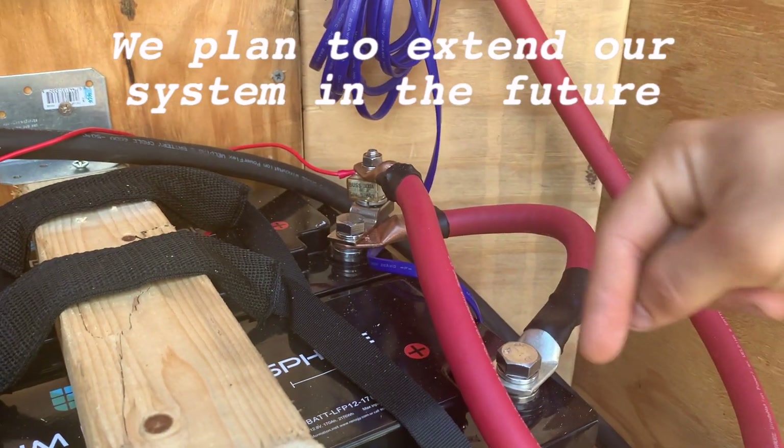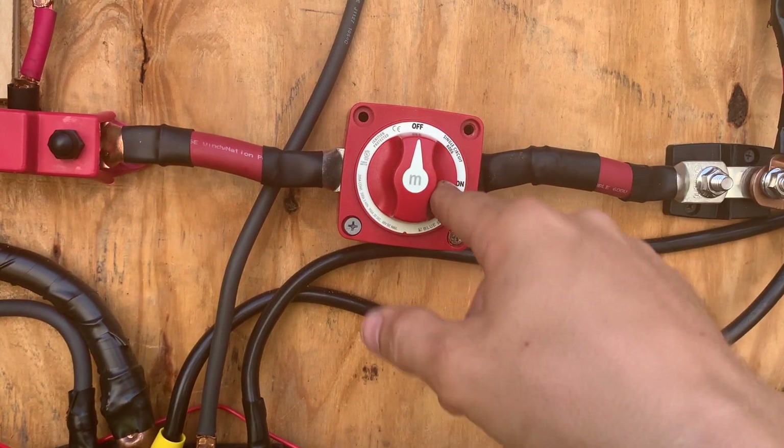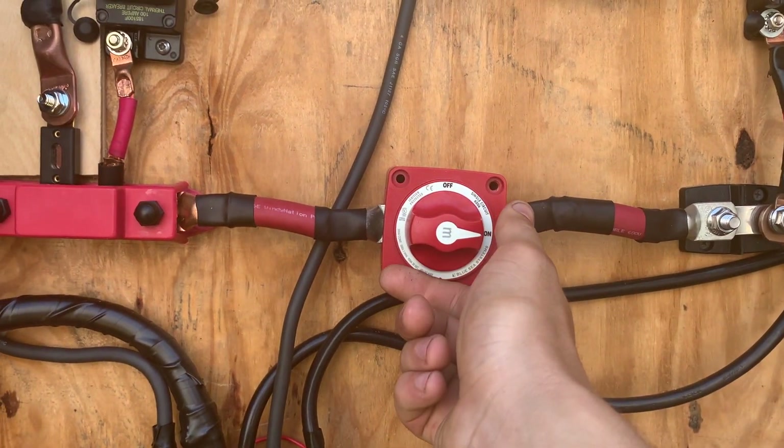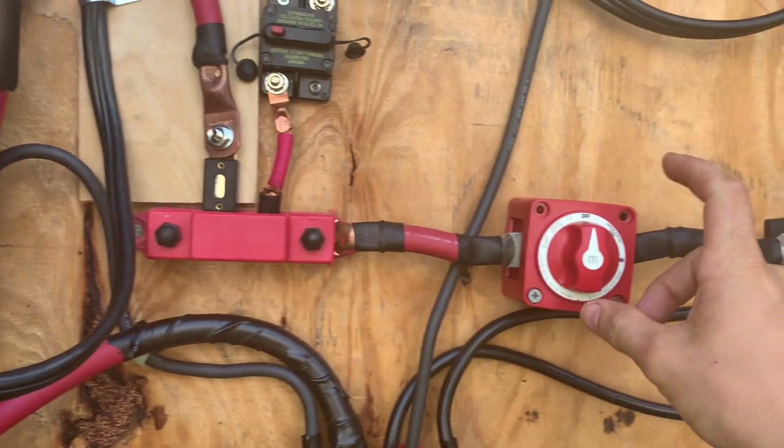These connections have to go positive, positive, negative, negative if you're just going to do it in parallel like we did. Through the bus bar. This switch just turns on our power. So right now there's power in our 12-volt. Now there's not. I recommend you, when you're working on it, turn it off.